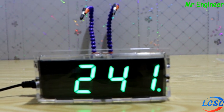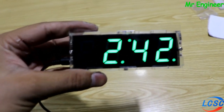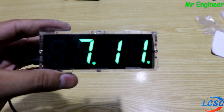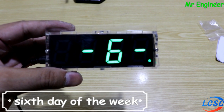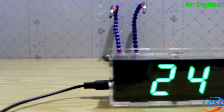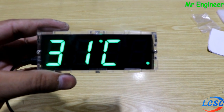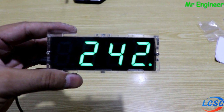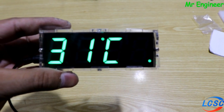السلام علیکم، Mr. Engineer YouTube channel میں ایک دفعہ پھر خوش آمدید. آج کی اس ویڈیو میں ہم آپ لوگوں کو بتائیں گے کہ اس طرح کا digital clock خود سے کس طرح بنا سکتے ہیں. اس clock کا سب سے بڑا فائدہ یہ ہے کہ یہ ہر 45 سیکنڈ کے بعد آپ کو temperature، date اور ہفتے کا کون سا دن چل رہا ہے یہ ساری چیزیں بتاتا ہے. ویڈیو کو like کریں اور end تک ضرور دیکھیں. تو چلیے شروع کرتے ہیں.